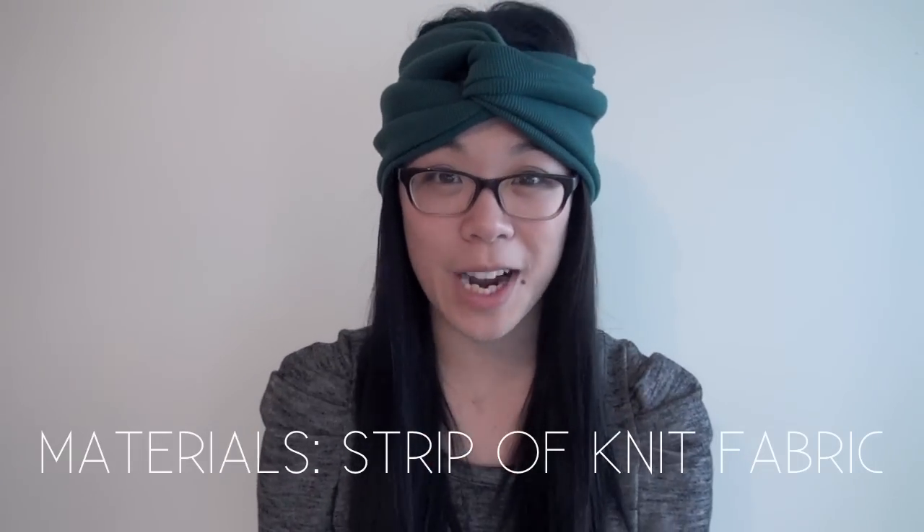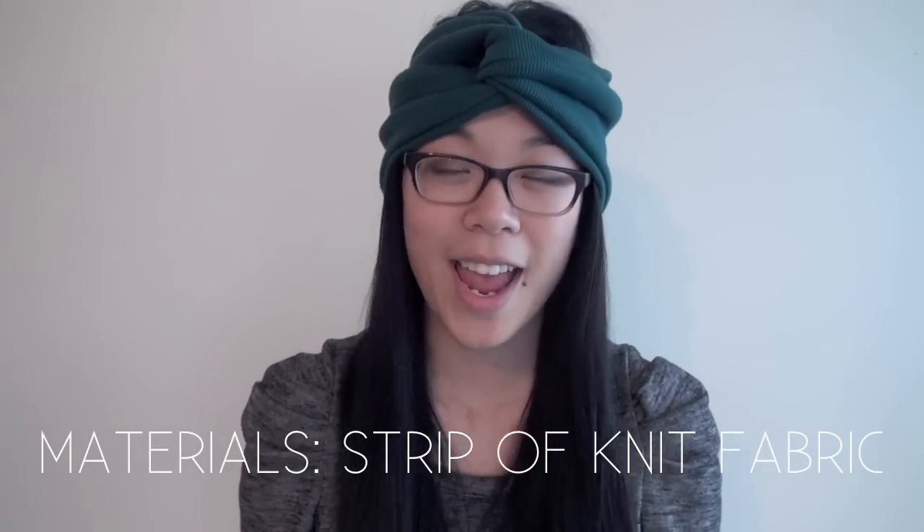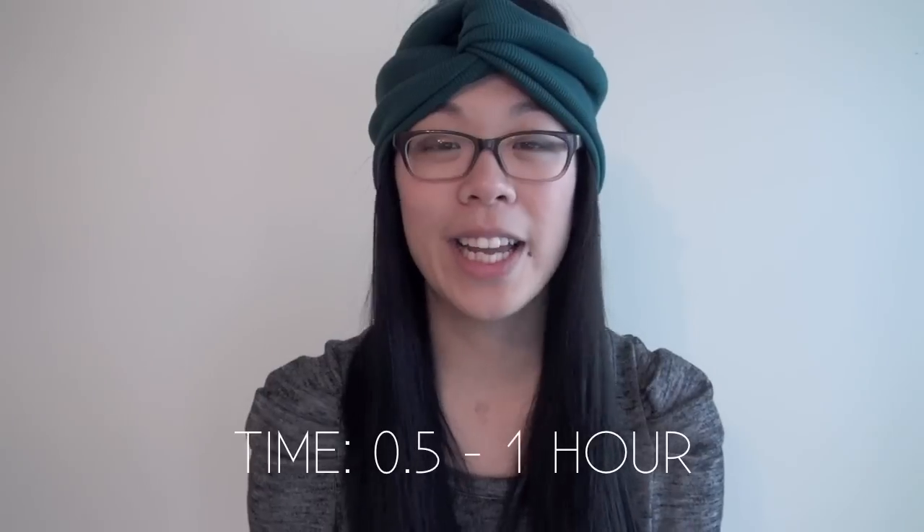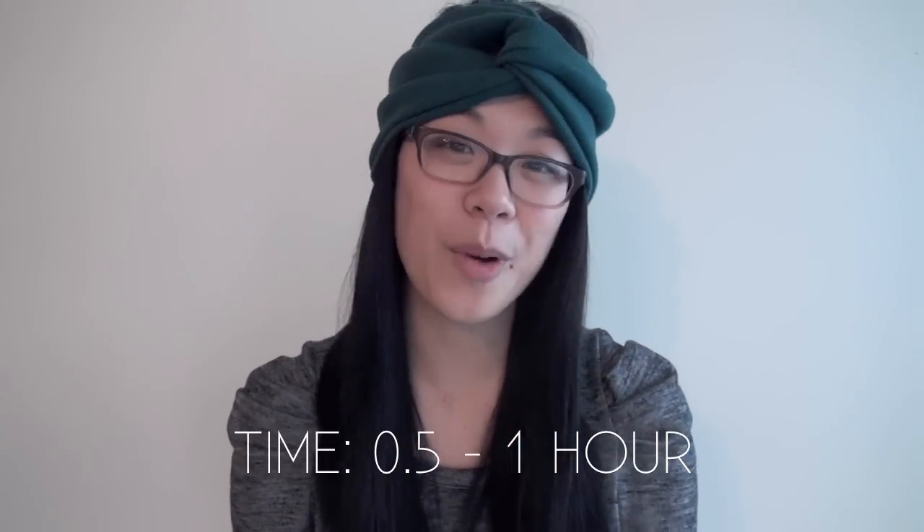For this tutorial, you just need a piece of fabric that can wrap around your head twice, and it needs to be twice the width that you want the final product to be. So I wanted mine to be about 10 centimeters wide, so I chose a fabric that's about 20 centimeters wide. It works best if you pick a knit or a stretchy kind of fabric — that way it can actually flex around your head. If you pick a thicker fabric, it'll obviously keep you warmer, so you can keep that in mind depending on where you live. This is a pretty simple tutorial and it should take you between half an hour and one hour.